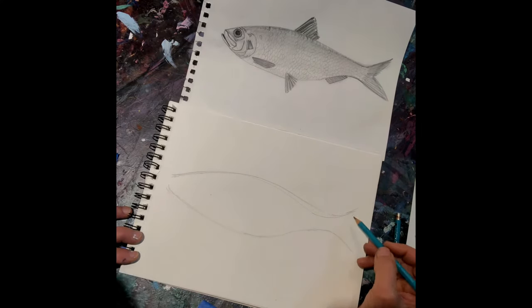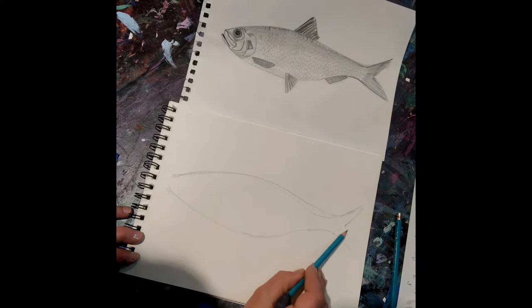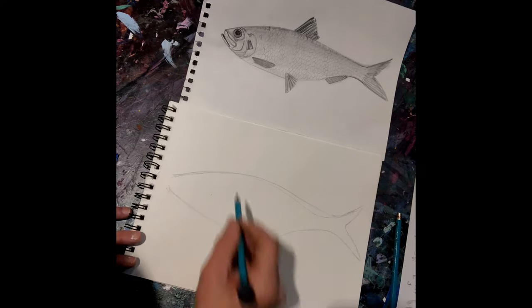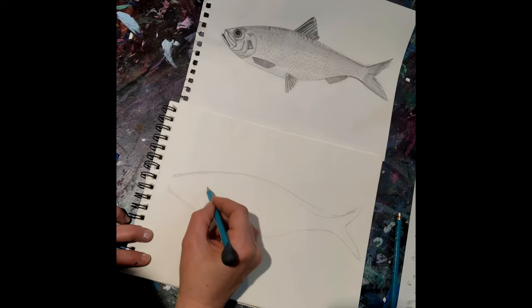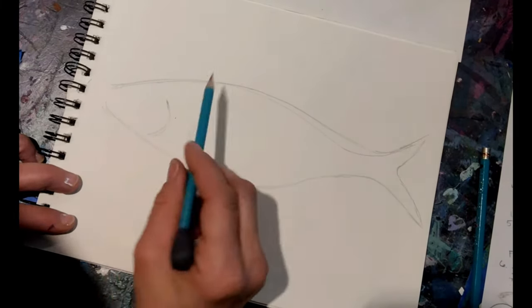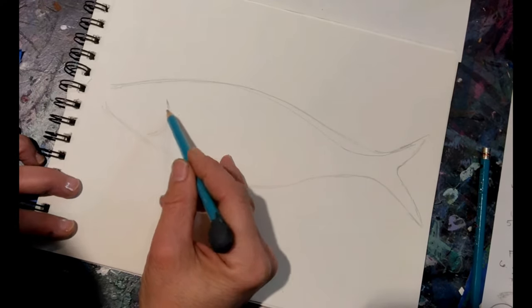The tail has kind of a little point to it and curves in a little, and there's a little divot in here in the tail. It comes back out and points away. So we've got the bottom in. Now let's go ahead and put in where the operculum would be — it should be about right about here.